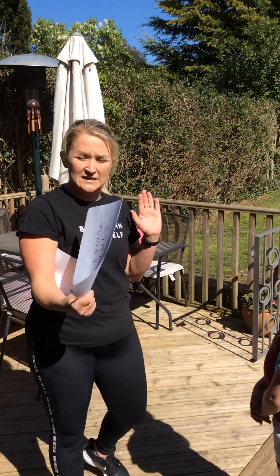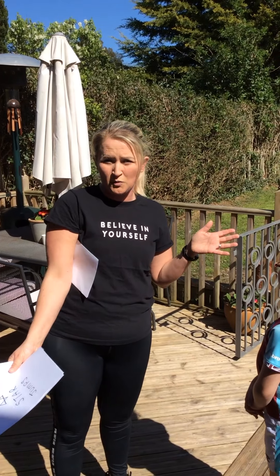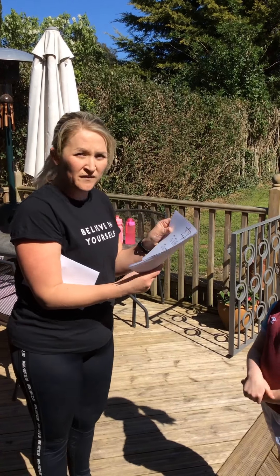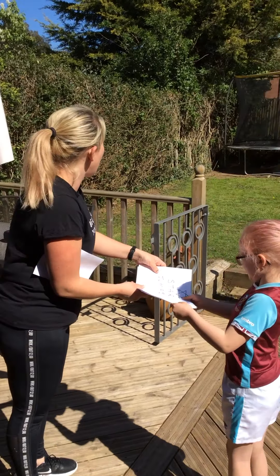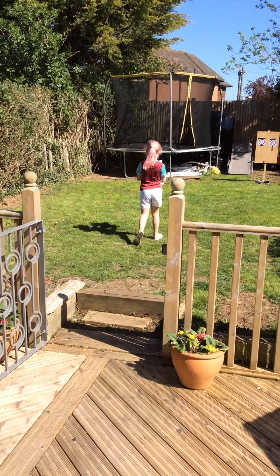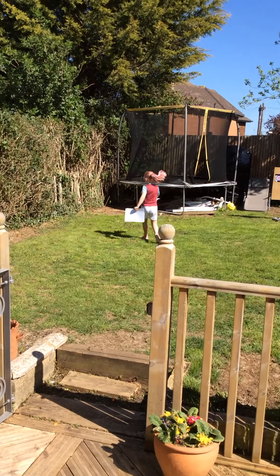What we need to do is put these in five different places. You can do this in your lounge and push your sofas to one side, or you can do it in the garden — the bigger the space the better. You could even do it across two rooms. So we're going to put these around on the floor, Tilly. Five places on the floor — make sure they're spread out.